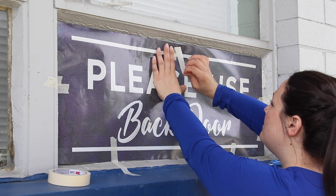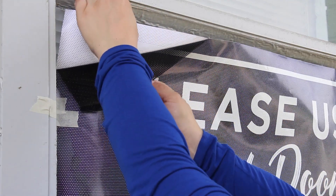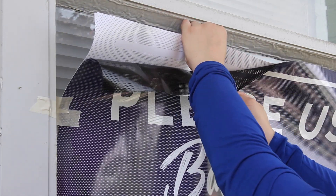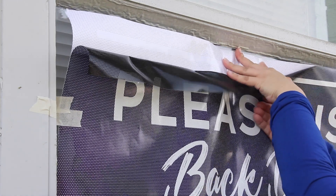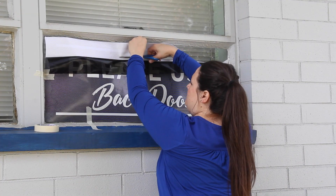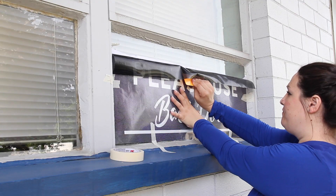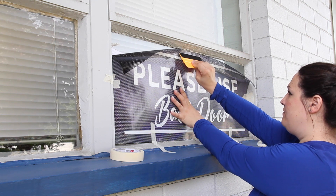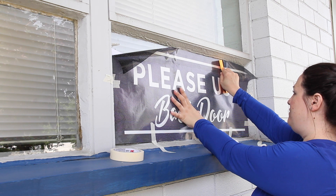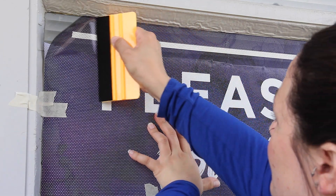Start installation at the top and peel off the masking tape from the top of the graphics. In the upper left hand corner, peel away the back of the adhesive from the graphic across the top third of the window perf. Use scissors to carefully cut away the adhesive paper backing from the back of the perforated graphics, then use the felt edge squeegee to push the middle of the top of the graphics to start attaching it to the surface. Smooth out the top of the graphics from the center outwards carefully.